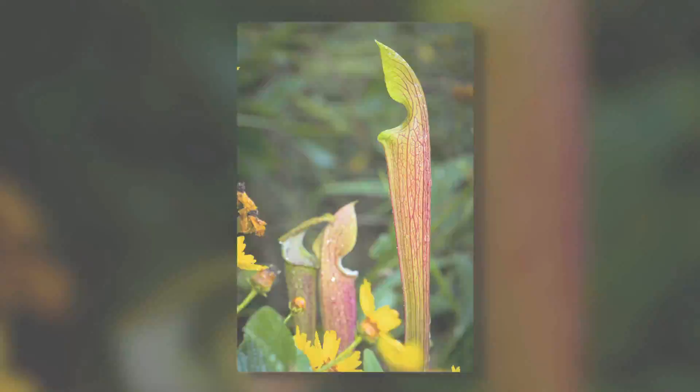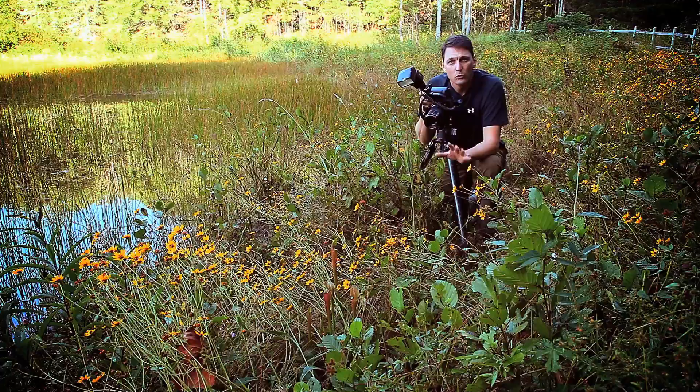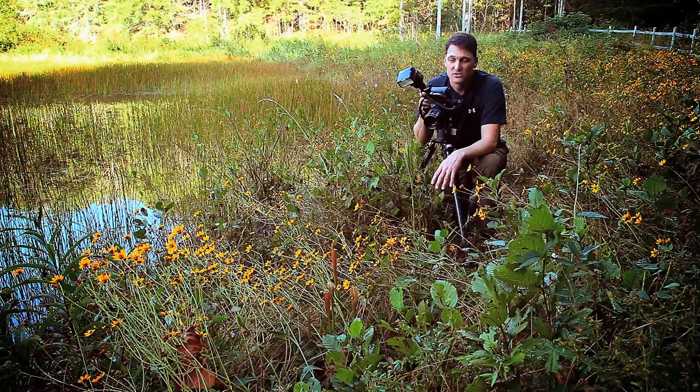One thing to keep in mind when you're working around endangered species like this: don't come into this area and start trampling all over the place. You've got to watch where you place every footstep because you could be destroying the last few remaining plants that we have. These mountain sweet pitcher plants are very specific — only to a couple of areas in the mountains of North and South Carolina. So this has been a real treat.